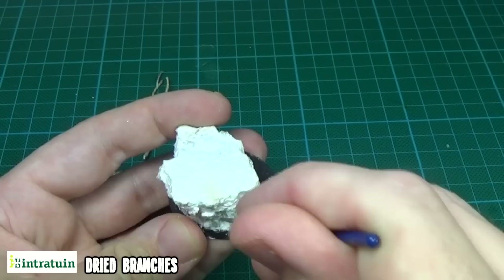To create some dead trees I used these dried branches I have here. I poked a hole in the base and then attached them using PVA glue.